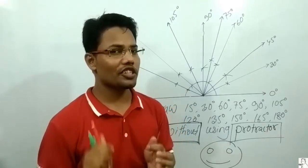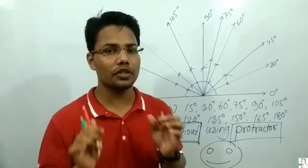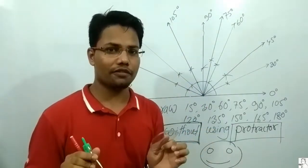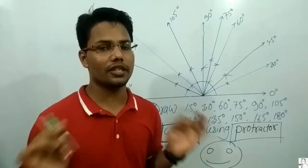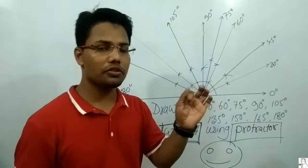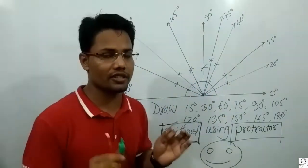Hi viewers, once again most welcome to Triangular Kamala Academy. Today I am going to show how we can draw the figures of 15 degree, 30 degree, 45 degree, 60 degree, and 90 degree — whatever we want — just using a pencil compass, without using a protractor, we can draw any required angle. Okay, let's see.